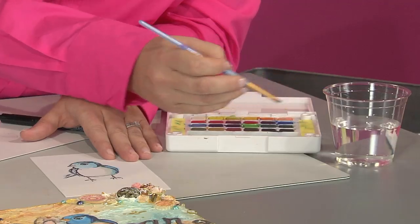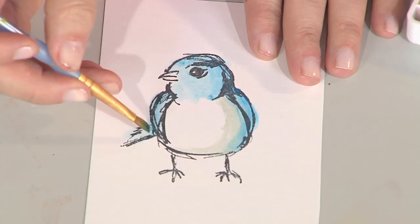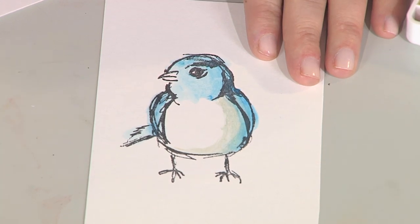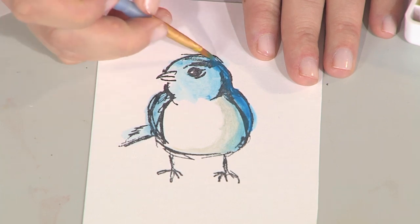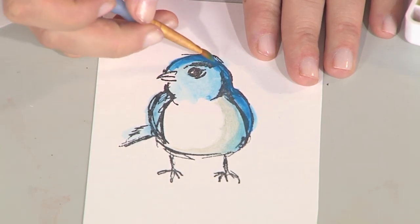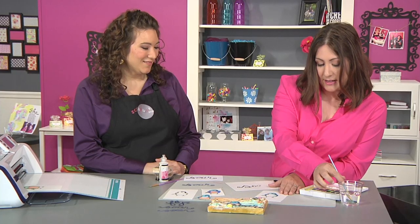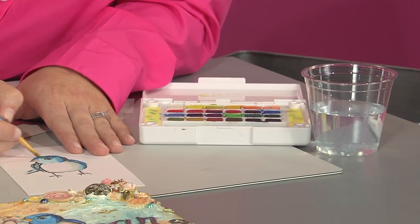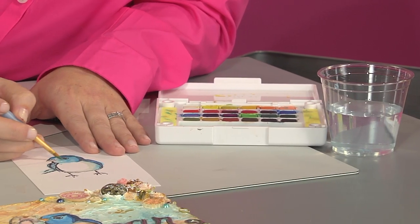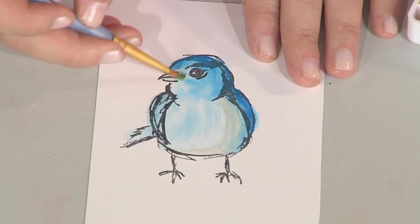You can see here, I'm kind of building my color. I like to start lighter, and then I can come in — especially with the watercolors — as you go, if you use a little less water and a little more color, you can see how I'm getting a richer blue here. Now why isn't the stamp ink bleeding when you add the water on top of it?